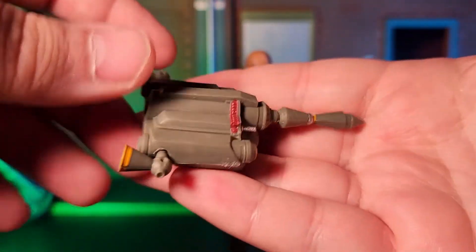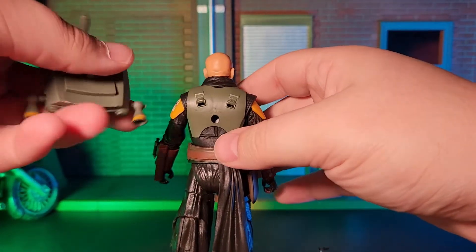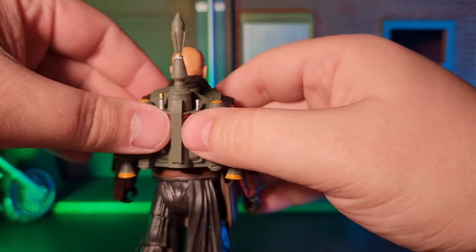Starting with accessories, he comes with his jetpack, a blaster pistol, a blaster rifle, and his helmet, which is removable. In my opinion, this is a pretty neat assembly of accessories, although I do have a few minor complaints.